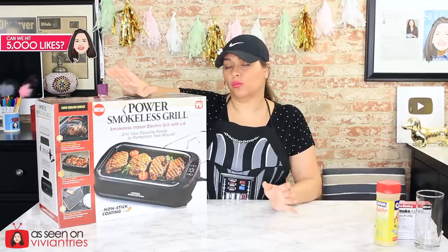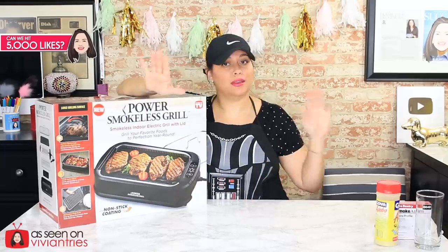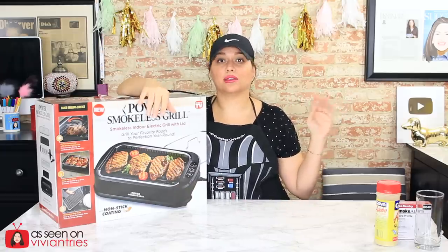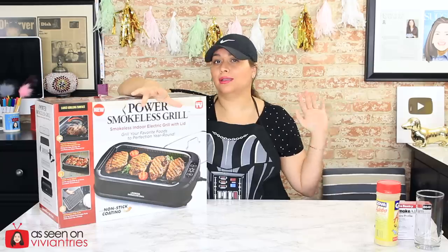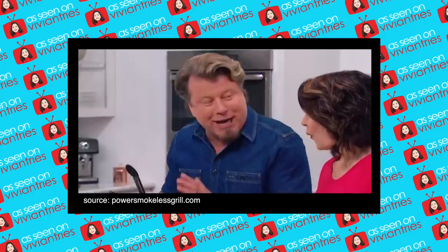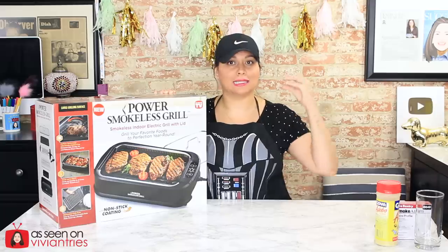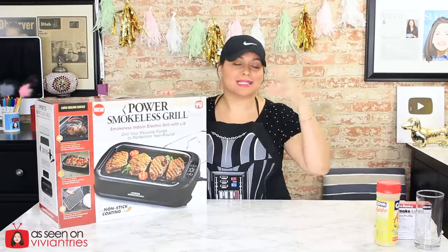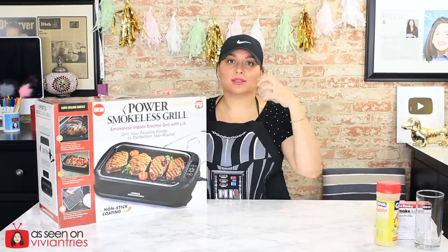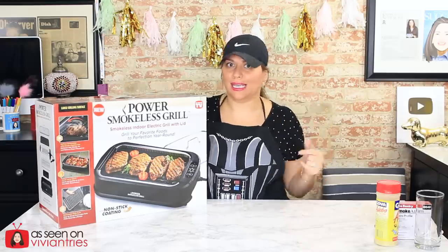Some of you guys want to point out how smokeless doesn't mean smokeless. But this is a true smokeless grill from what I'm seeing on the infomercial and on the box. The infomercial says you can grill a steak in your kitchen, just like being outside. This is the first indoor grill with smoke extractor technology. They also brag about a lid so you can smoke salmon or chicken — it has a smoking feature.